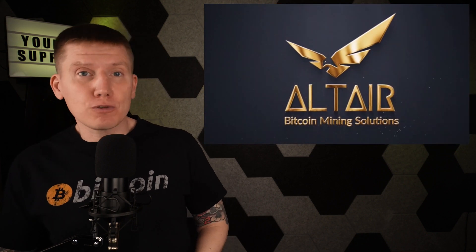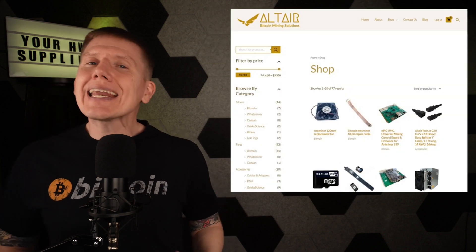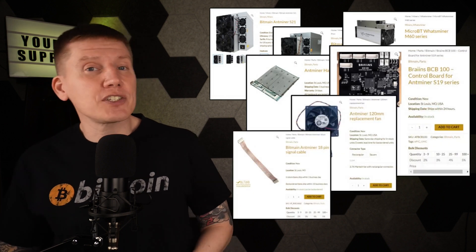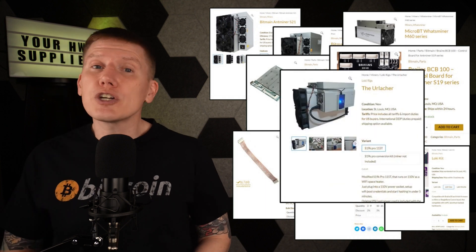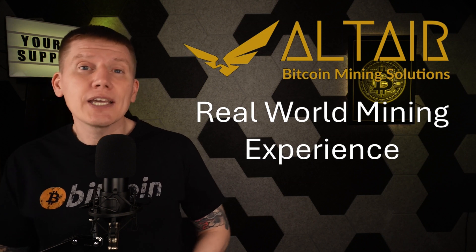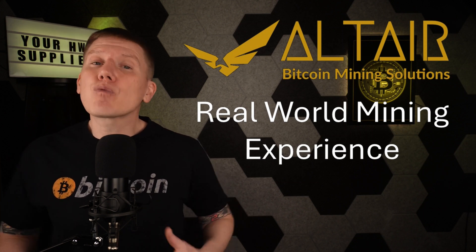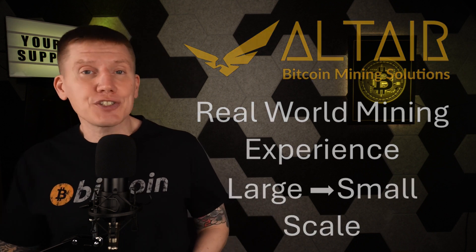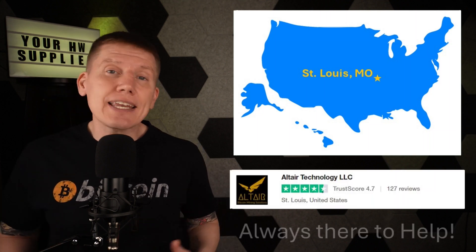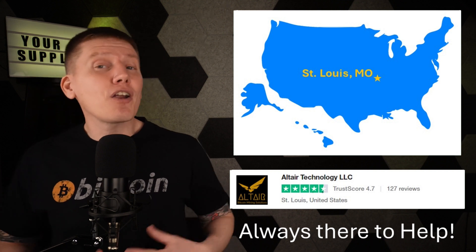Last up is a brand new sponsor of the channel, Altair Bitcoin Mining Solutions, which is a perfect match for home mining. Altair is your one-stop shop for any mining hardware you might need. They have everything from the latest and greatest miners to every hashboard, cable, and part you might need to repair your existing hardware or build your own 120-volt home-built miner. Altair has years of experience working in the Bitcoin mining industry, including running their own Bitcoin farm, and they've worked with all different scales of mining operations. Altair is based in the U.S. and has top-rated customer support — if you have any question at any time, they are there to help you out.